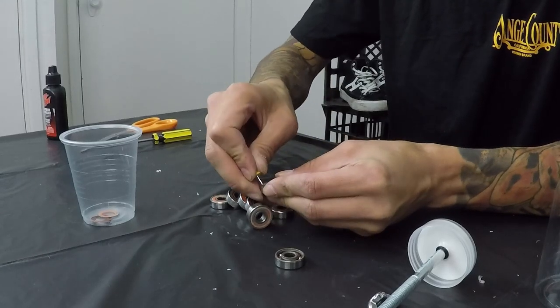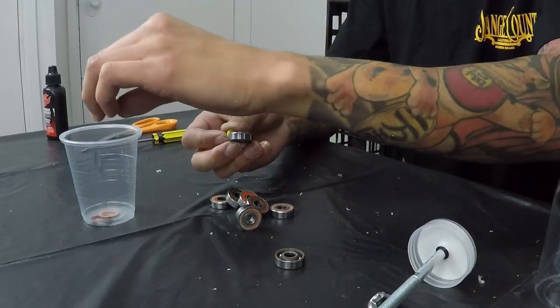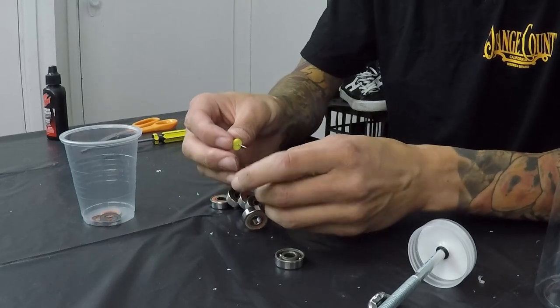I wanted to keep these bearings because they're my first set of Bronsons, and the difference between these G2s and Bones Reds is these have way more torque — you push a couple of times and your board keeps rolling longer. I've been skating Reds for years but just swapped over to Bronsons. I do want to get a pair of G3s but they're like 60 bucks. What kind of bearings are you guys riding? Let me know in the comments below.